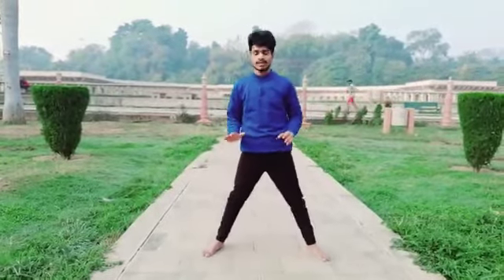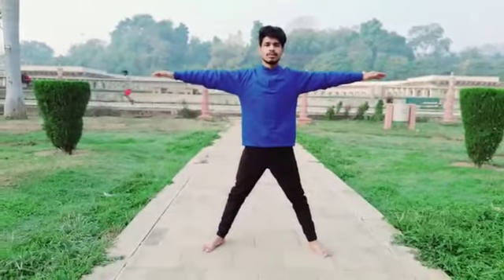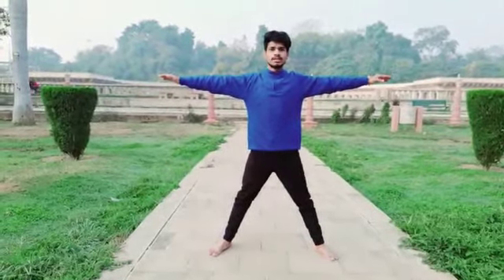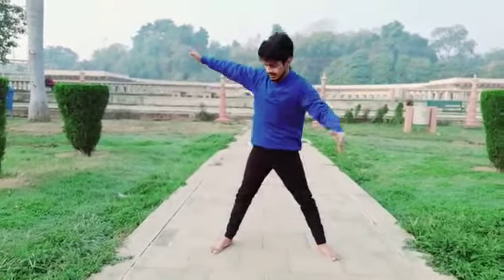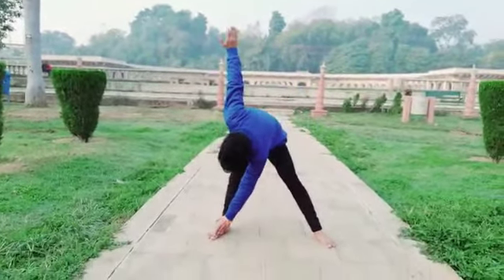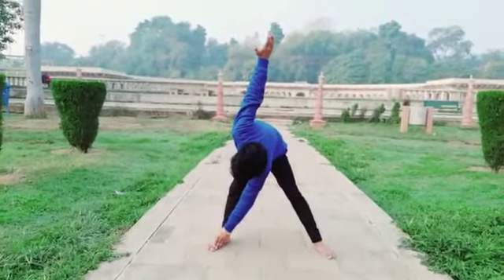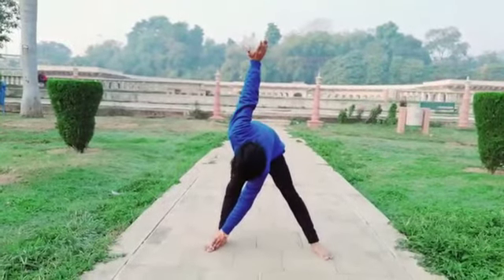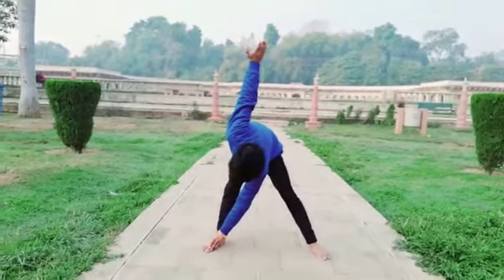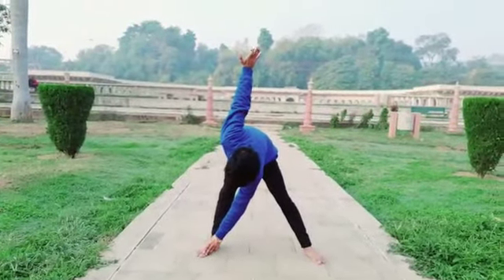So let's continue our pose. Spread your legs like this and spread your hands in the air like this. And move your straight arm down to your inverted leg like this, and move your other arm up in the air like this. Stretch and take a big breath, then breathe out every five seconds.